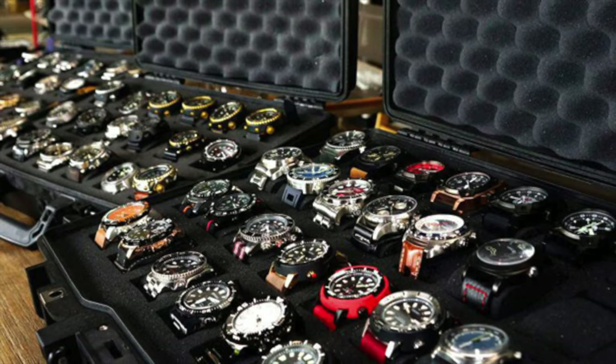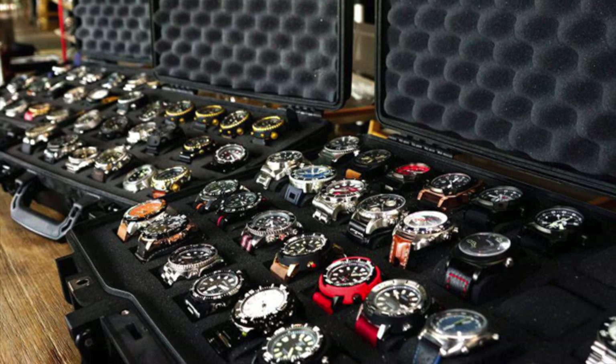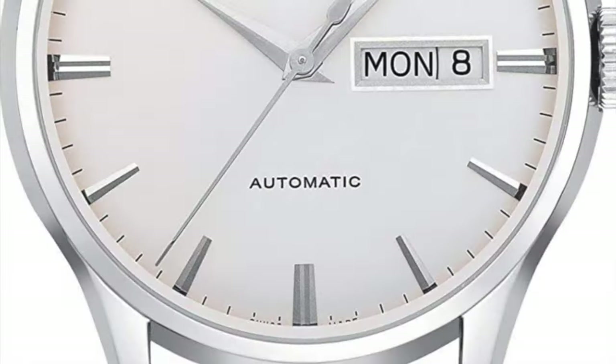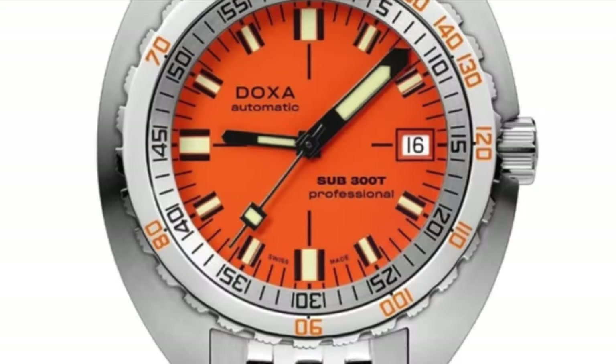For most of us, when we start our journey into watch collecting, there are certain Swiss brand names that come up, and then there are some that we discover or stumble upon on our own. Regardless of how the spotlight is put on, one brand we all know of is Mido.